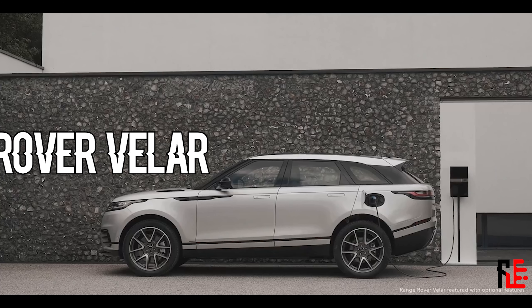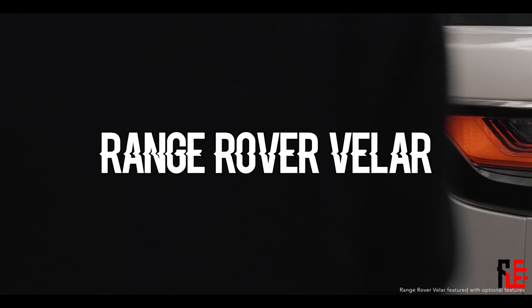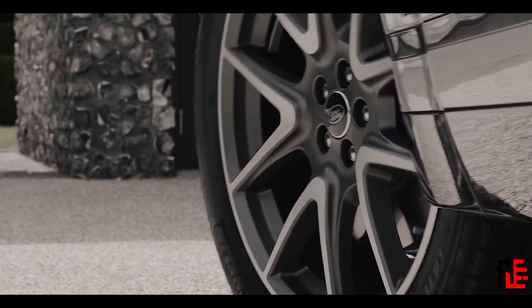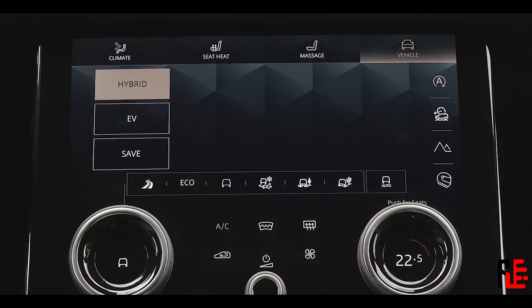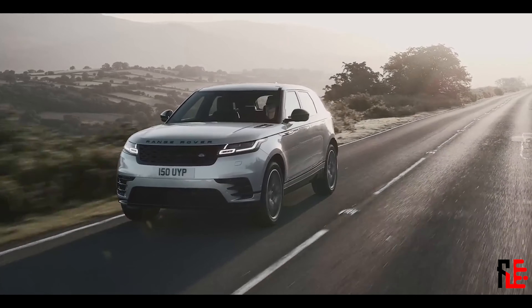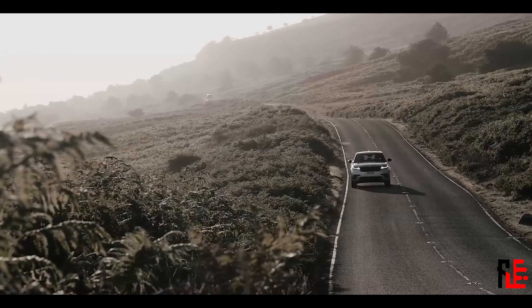The new Range Rover Velar is here and it has got some upgrades over the old Velar. Although nothing much changed in terms of design, there were changes in other critical departments, like the engine for example. In this video we will go over everything new and interesting in the new Velar, so enjoy!